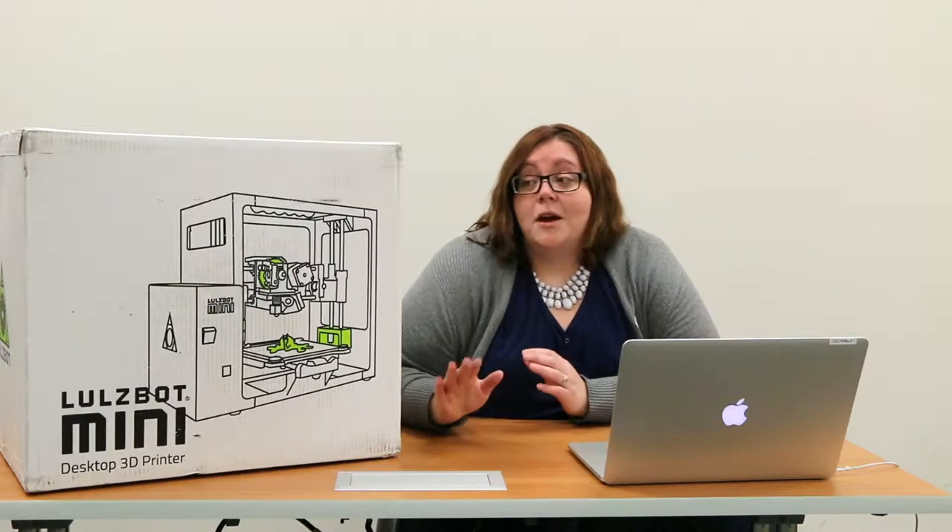Lulzbot and Aleph Industries are dedicated to open source software, and that's a big part of what it means to be part of the maker movement — that you are giving as well as receiving, you are sharing and sharing alike. What this means for our members is that you have the opportunity to use free and open source software at home to 3D model or create prints, and then submit them to the library for physical printing via an online 3D print submission form.